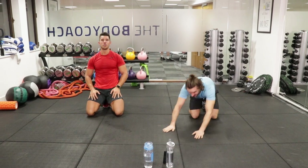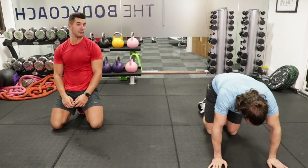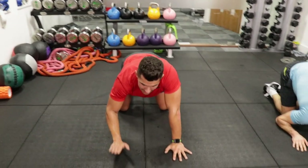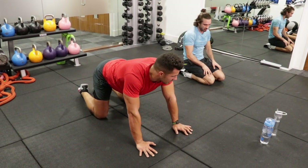Alright, two more moves — we've done 18 of 20 and we're almost there. Mountain climbers, and then we'll leave the last one as a surprise. Knees into that chest — I've got a surprise body coach finisher for the end.